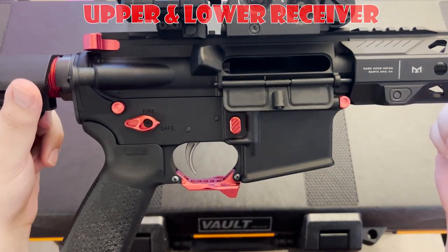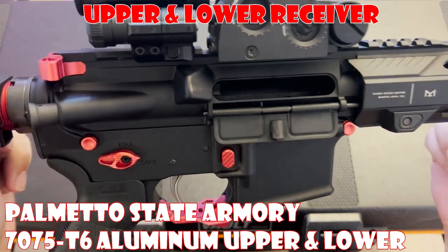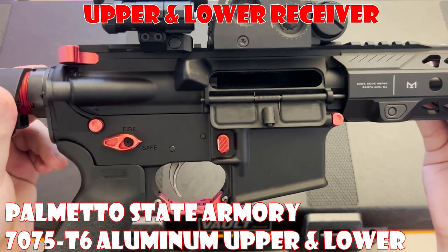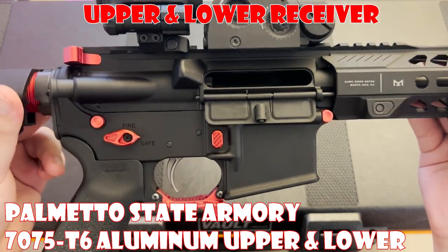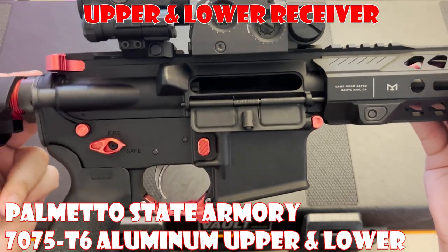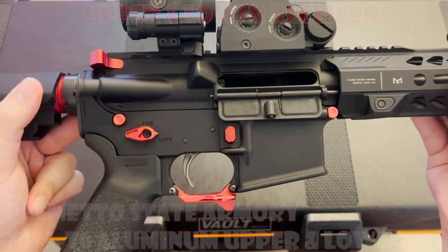The upper and lower receivers are both forged from 7075-T6 aluminum and feature a durable hard-coat anodized finish. In terms of build quality, both the upper and lower are very well made and should provide a solid foundation for your AR-15 build. Besides that, there's nothing really too special about this receiver set.